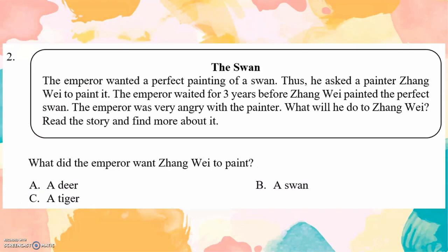The Swan. The emperor wanted a perfect painting of a swan. Thus, he asked the painter Zhang Wei to paint it. The emperor waited for 3 years before Zhang Wei painted the perfect swan. The emperor was very angry with the painter. What will he do to Zhang Wei? Read the story and find more about it. Question: What did the emperor want Zhang Wei to paint? A swan.